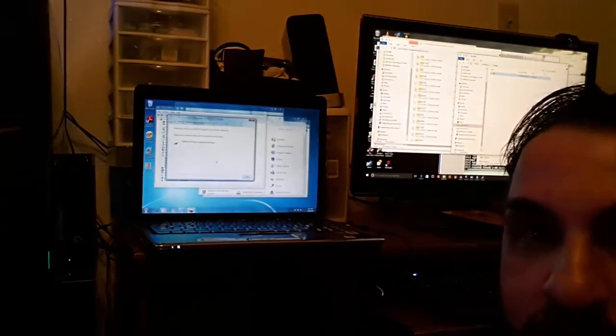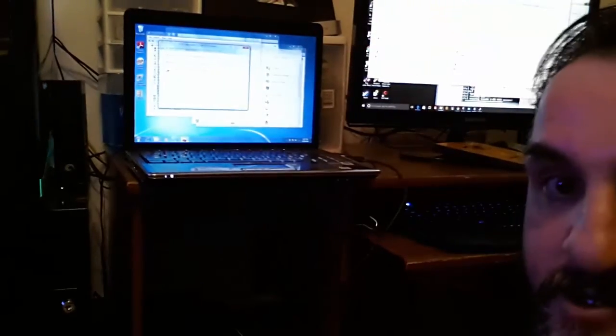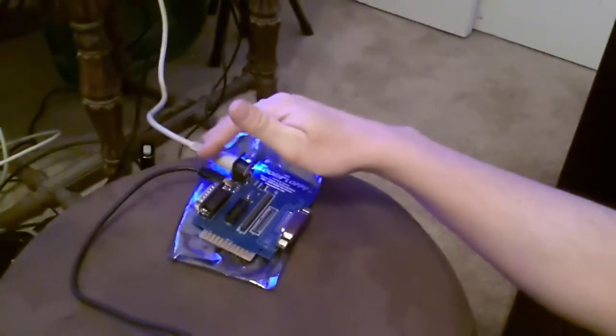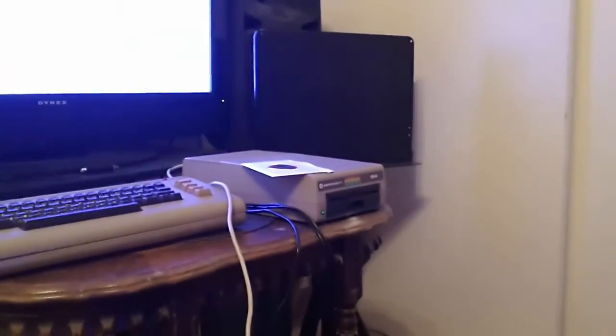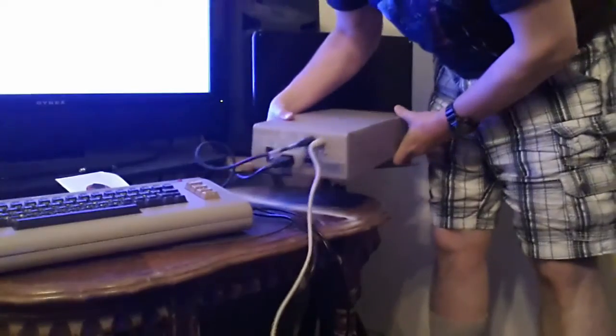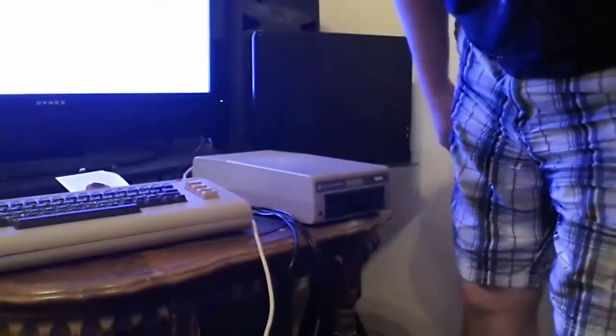Now I'll show you how I have this running. Over here on my laptop: this cord plugged into the USB port is plugged into the Zoom Floppy. The Zoom Floppy cable is plugged into both the USB and the Commodore 64 IEC disk drive, which is connected directly to the Zoom Floppy. Over there you can see it's connected to the back of the disk drive, then down to the Zoom Floppy. We're going to go ahead and test this out.